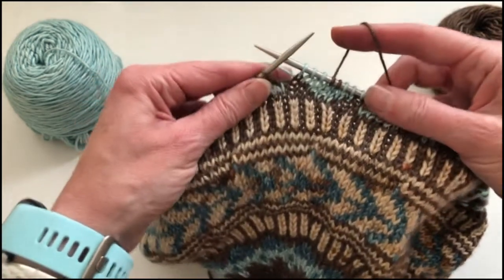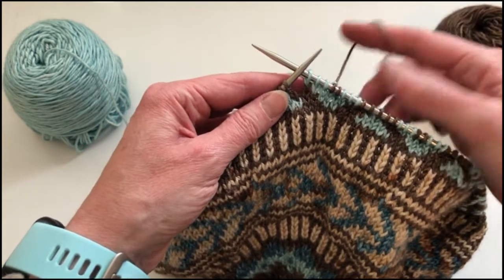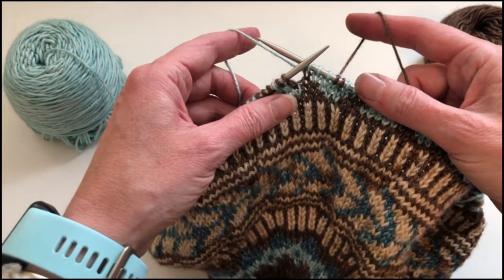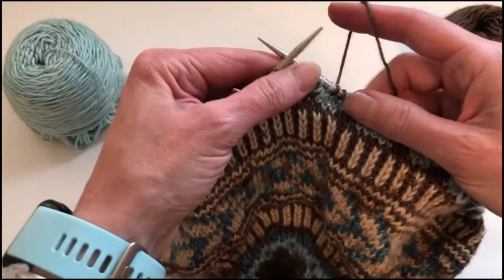So when you're working with the yarn that you're knitting with in your right hand and the yarn that is being carried across the back that you will need to float and catch your floats with in your left hand, here's what happens.